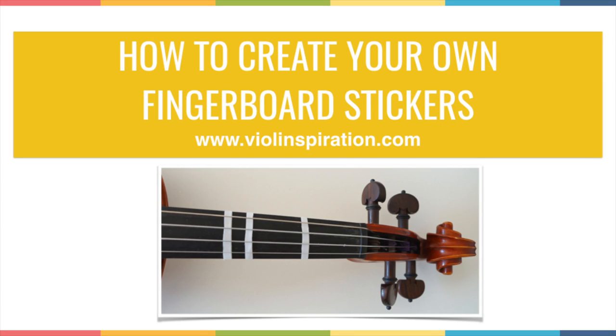Hello there, it's Julia from Violent Inspiration here, and today I want to share with you in this quick presentation how you can create your own fingerboard stickers. So let's get started right away.